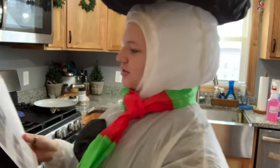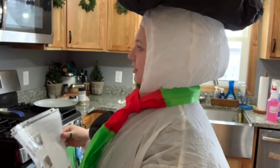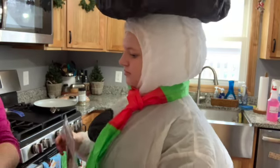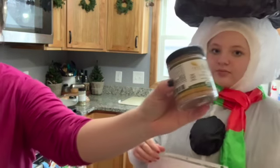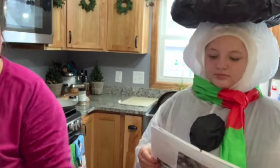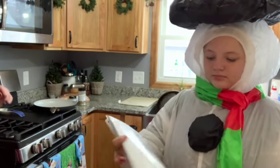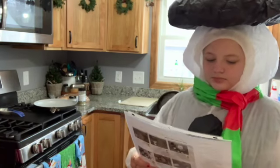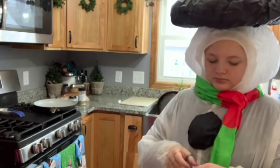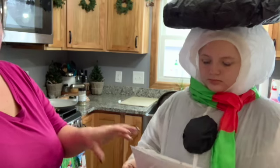Do you want to talk about your Wildtree? Wildtree is a company that's all organic and clean ingredients. This does have sugar in it, but it's organic cane sugar. There's no high fructose corn syrup or anything funky like that. And every month there's a cooking collection, and this month's cooking collection included the s'mores mix.